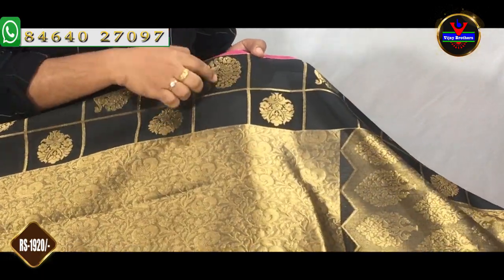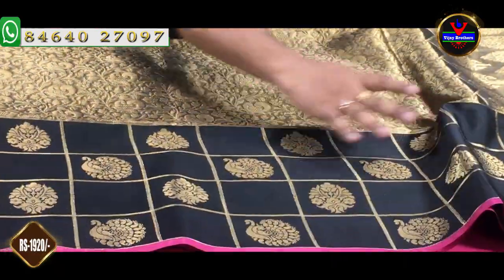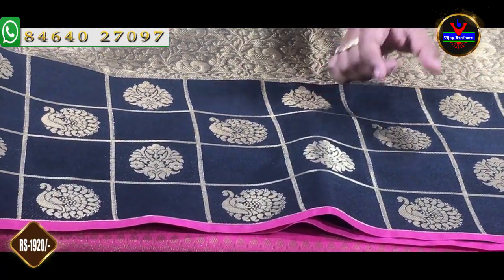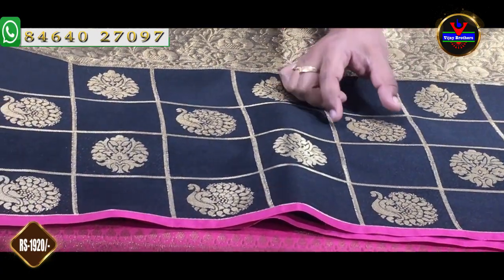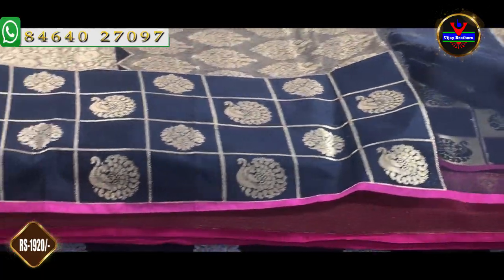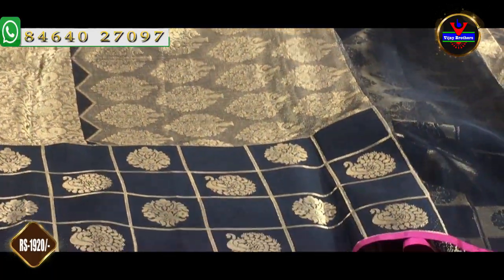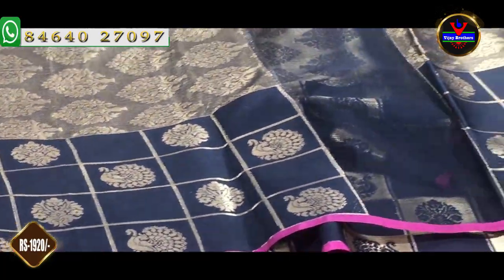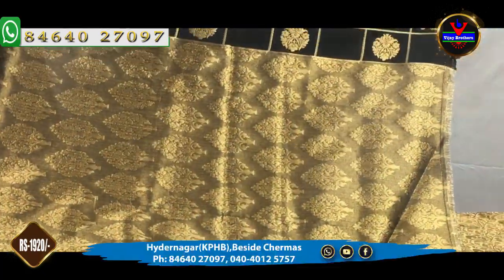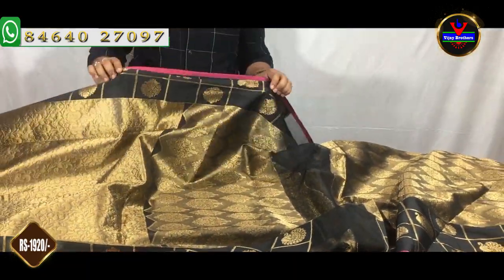The middle part features gold color weaving. It has a 5-inch border. We also have a golden border with feminine box designs. This is a very classic combination with a blouse part. The blouse is priced at 1,920 rupees.